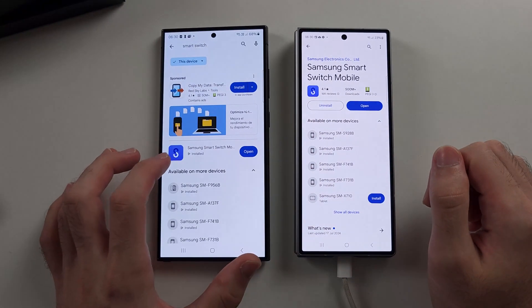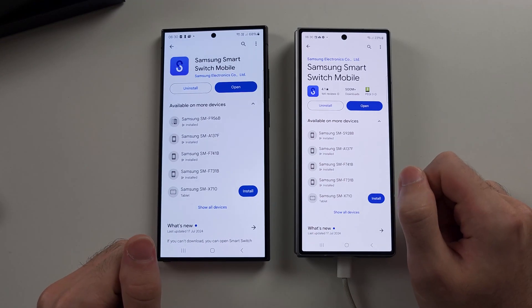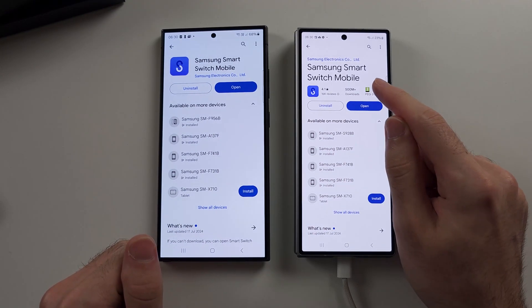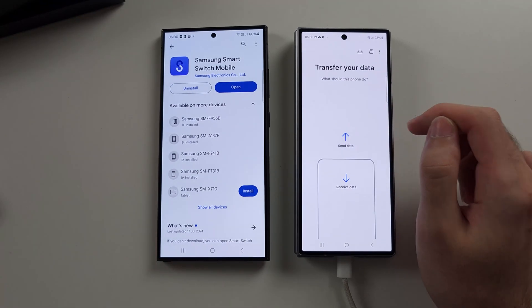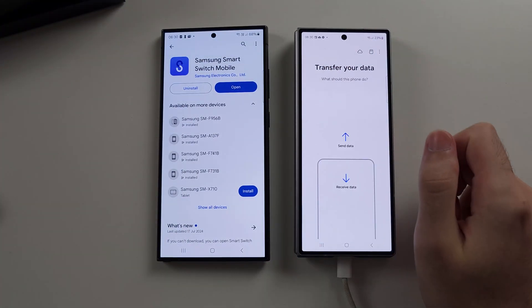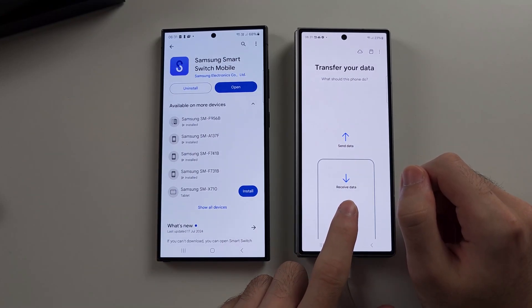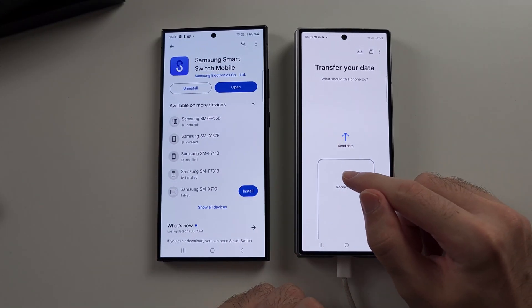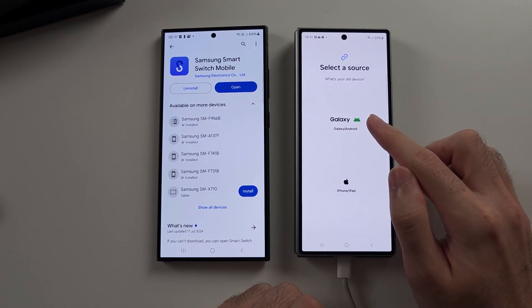Do the same on your old phone and make sure the app is up to date. Now open Smart Switch Mobile on the Z Fold 6 only. Tapping next on the copy apps and data screen should bring you to the same screen. We are then going to select the receive data option, and then select Galaxy.